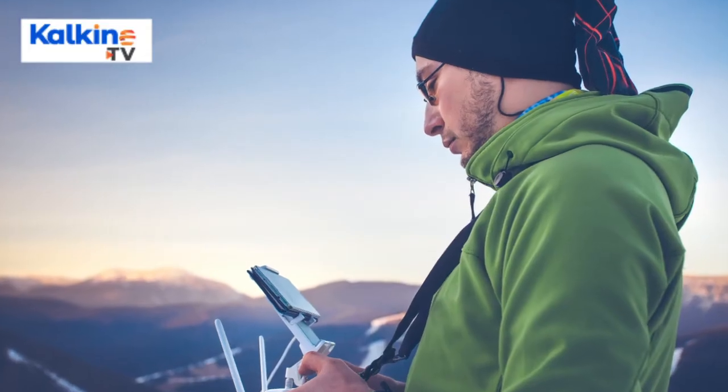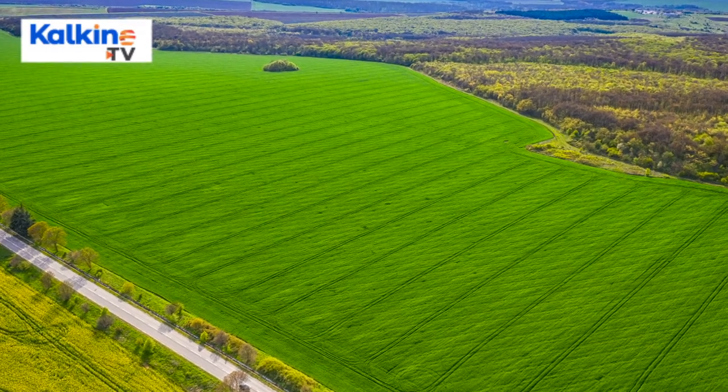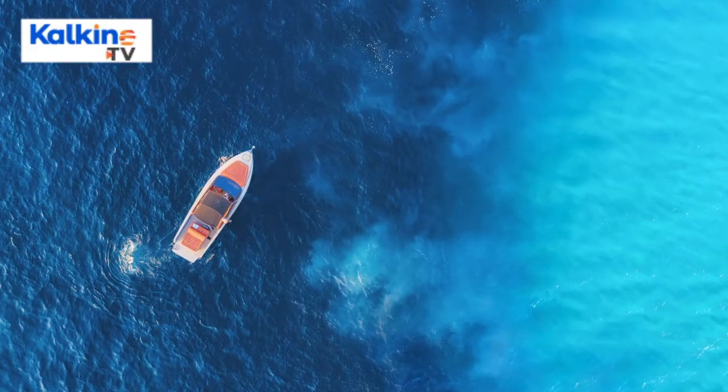Connectivity: Connectivity refers to the means through which the user connects the drone. It could be through a smartphone or tablet. Wireless connectivity helps the pilots view the drone as well as the nearby surroundings from a bird's eye point of view.